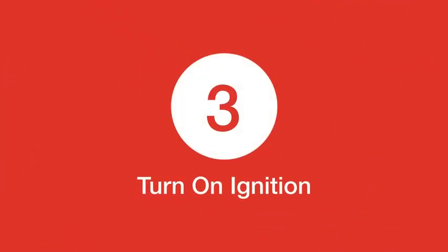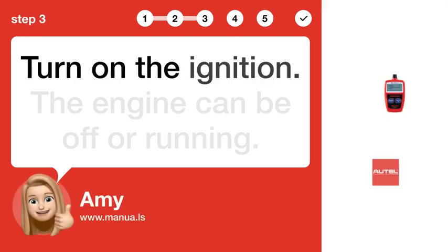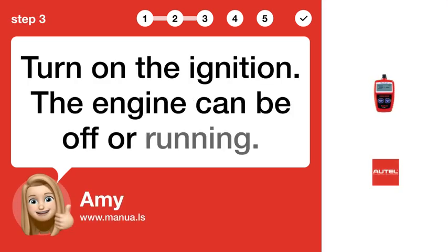Step 3: Turn on ignition. Turn on the ignition. The engine can be off or running.